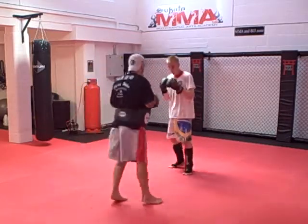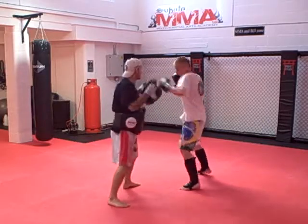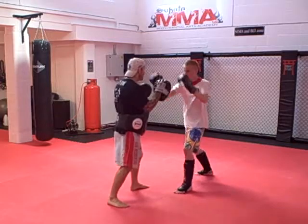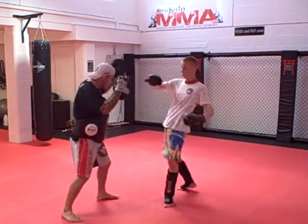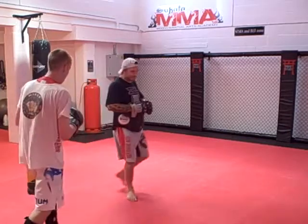Let's go for the first kick. From the top again. From the top. One, two, three. In. There. Kick. Push. Let's go again.